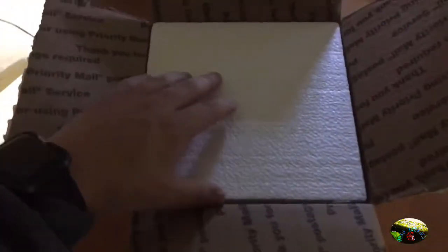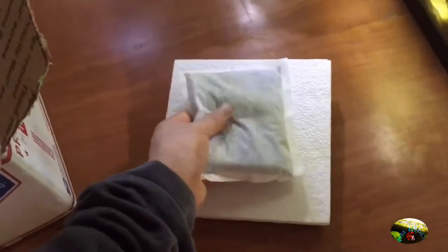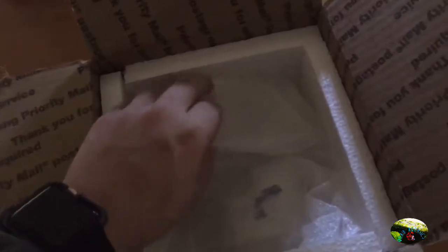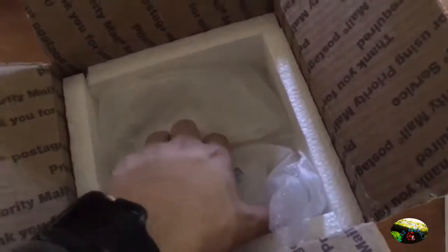Whenever it comes to Flip Aquatics, they're 110% on their packaging. You have a heater pack, insulation after insulation, and that's what I like. Lately it's been really cold where I'm at, and I'm not even worried. The heater pack was still hot — warm. You even have insulation surrounding insulation.